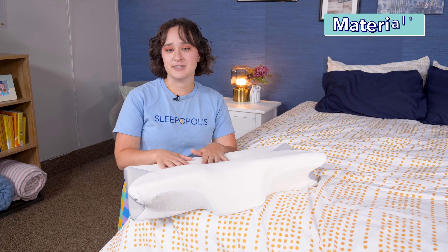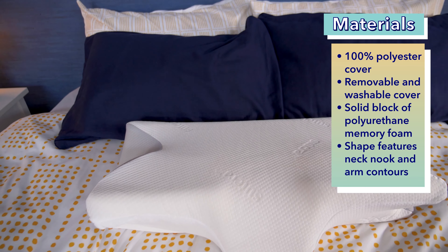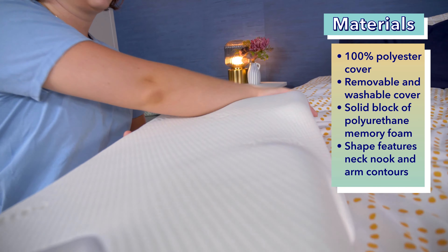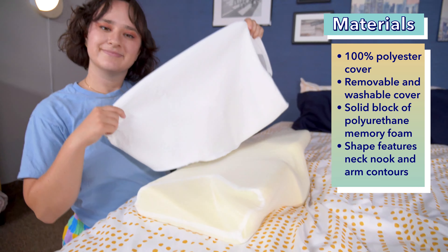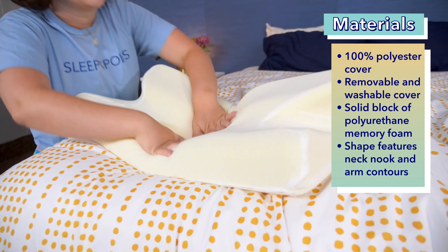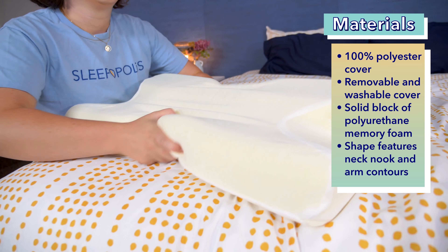Now, let's take a look at what the Sutera Dream Deep Pillow is made of. As you can tell from looking at this pillow, it has a somewhat unique shape, but the materials used to make it are fairly simple. The exterior cover is made from 100% polyester, and it has a zipper on the back which allows you to remove it — it can be machine-washed. Inside is a solid block of polyurethane memory foam, formed into the ergonomic shape that makes the Sutera unique. This foam cannot be machine-washed, only spot-cleaned.